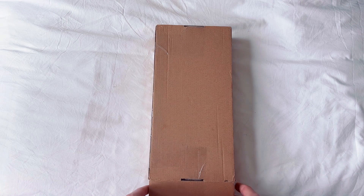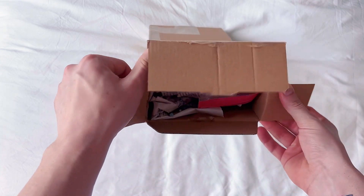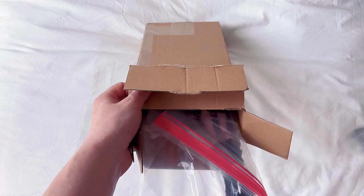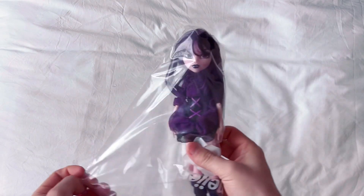I already opened the seal here but I have not pulled her out, I promise. She's packaged pretty nicely and I don't think there's anything else missing.